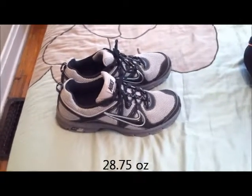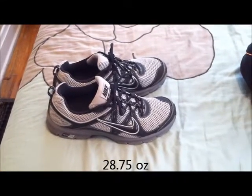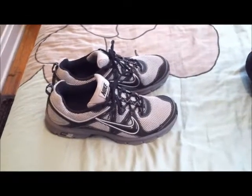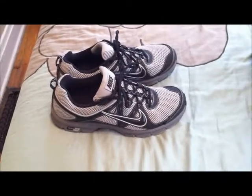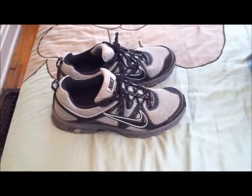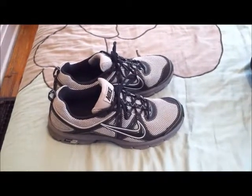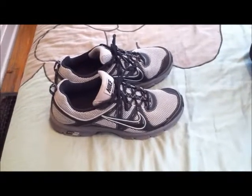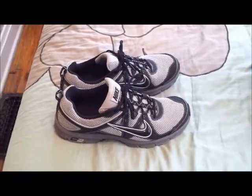My trail running shoes are the Nike Alvord — that's A-L-V-O-R-D — number nine. I had the eights last year and pretty much wore them out, so these are brand new for this season. Same similar design, just this year's reissue. I really like them — they fit my foot extremely well, and I have a wide foot, size 13.